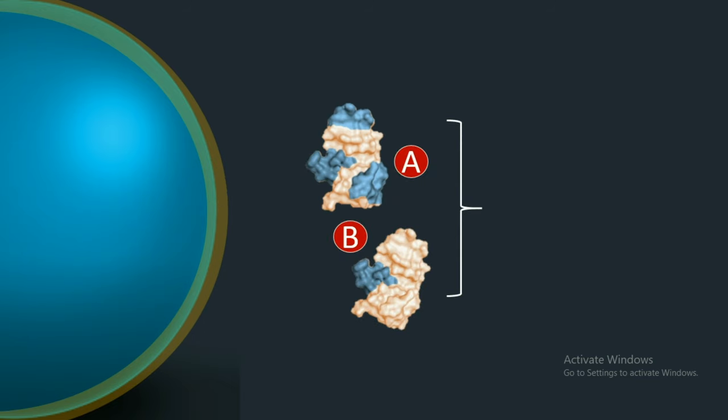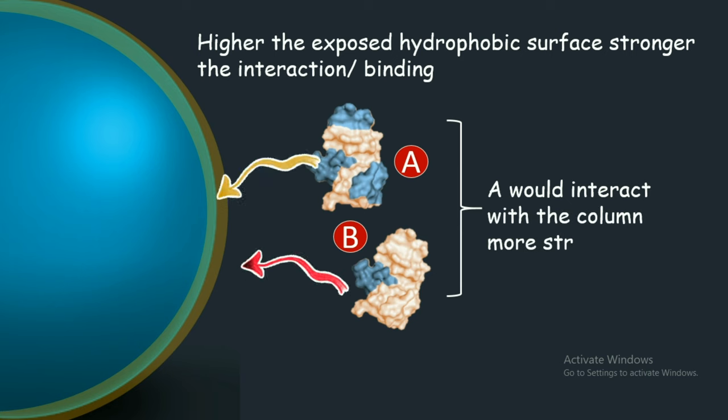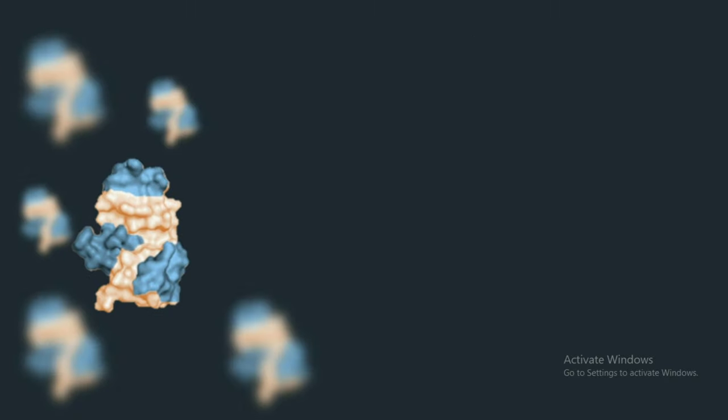Let us imagine a hypothetical situation where there are two proteins: protein A has a higher hydrophobic surface, and protein B has a lower degree of hydrophobic surface. We can understand that there would be a greater extent of hydrophobic interaction between protein A and the column compared to protein B. In layman's terms, protein A would bind more strongly to the column compared to protein B.